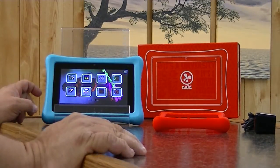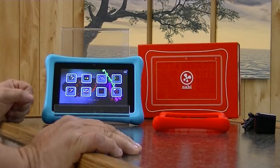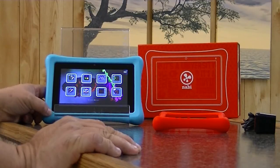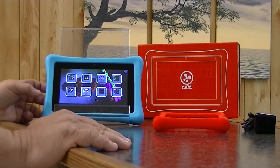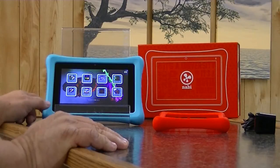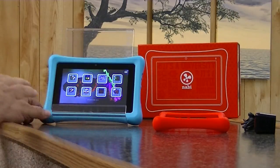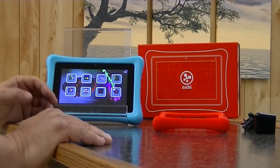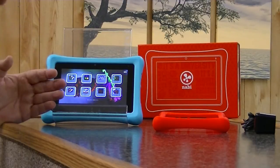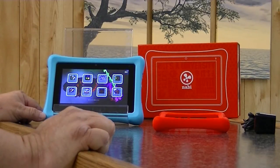As far as the apps that come on it, there are too many to mention, but I'll run through a few. It comes with Riptide — and when tests were done against the Nexus 7, this tablet performed better. It comes with Cut the Rope, Fruit Ninja, Drums, Cartoon Network, VeggieTales, the Amazon App Store, and the Foos Kids browser. There are two different browsers; one is child-safe, only allowing pre-approved websites — a very nice feature, especially today.